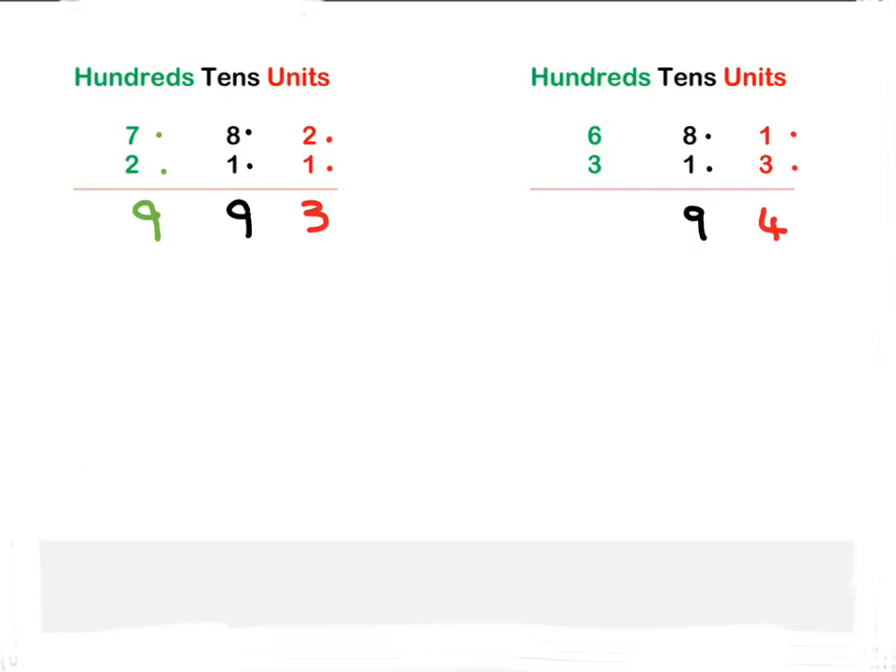The last column we have to add up is the hundreds: six plus three is nine. Easy, hey?